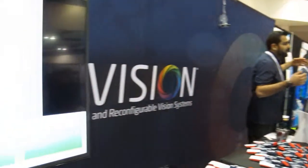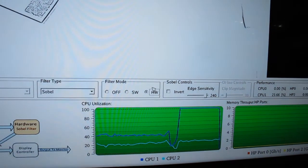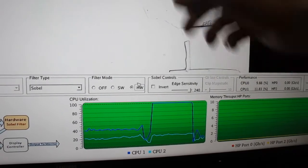The idea is these compute-intensive functions, we want to accelerate them to hardware. Here in the interface, I can select the hardware implementation that was pre-built, and we can see now that the CPU utilization has dropped down and we're getting real-time performance for the edges.